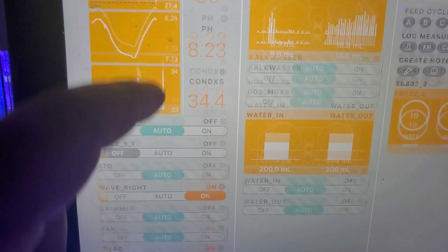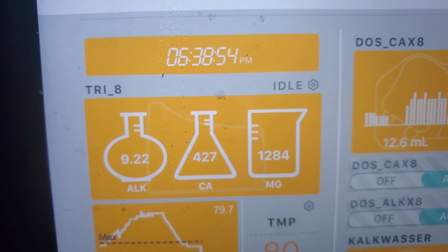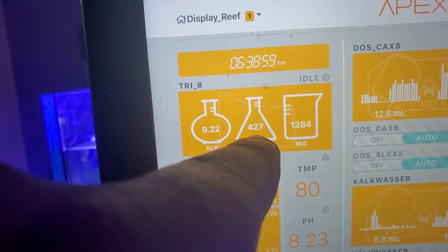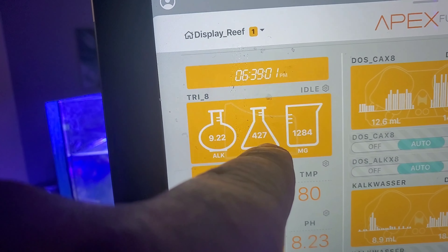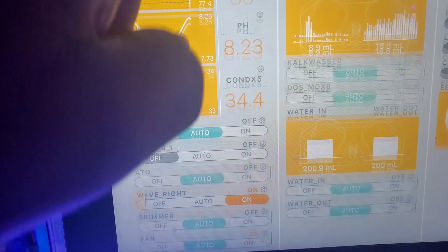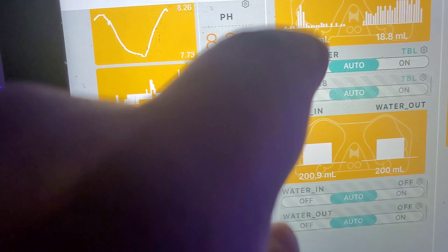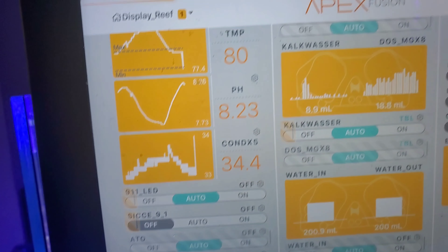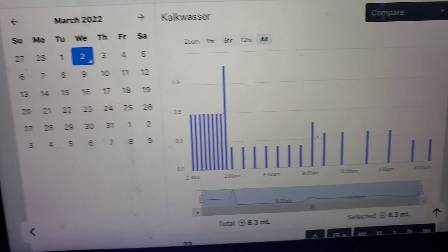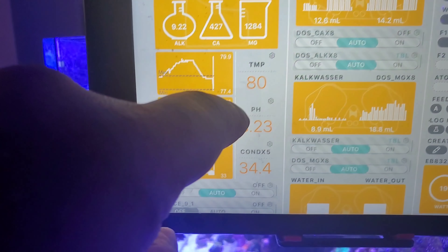This is where my current numbers are standing. Alkalinity is at 9.22, calcium at 427, magnesium at 12.84. Calcium is a little high, but as long as your magnesium is about three times the calcium you're okay. That's because I'm dripping kalkwasser, which I'm dripping over a 24-hour period. pH is currently sitting at 8.23.